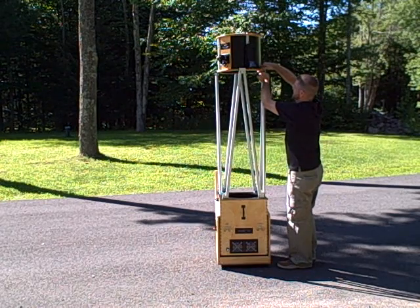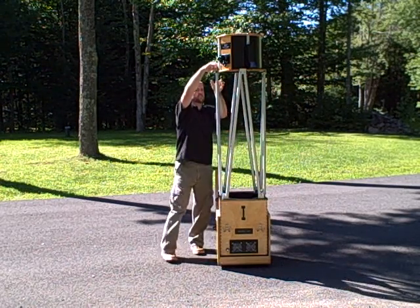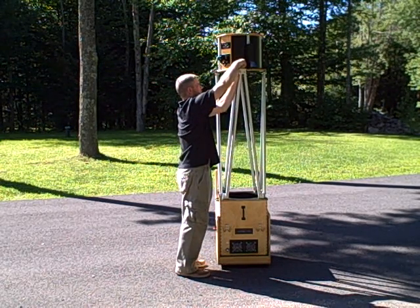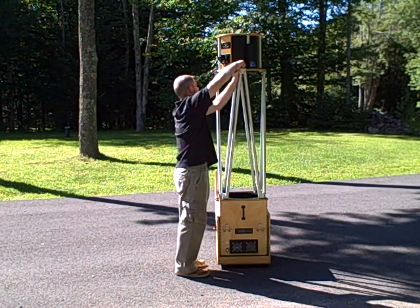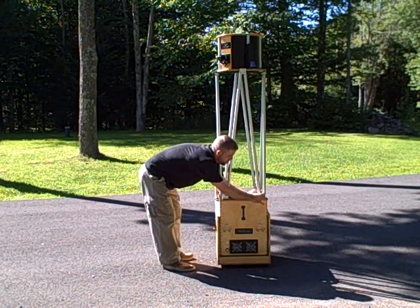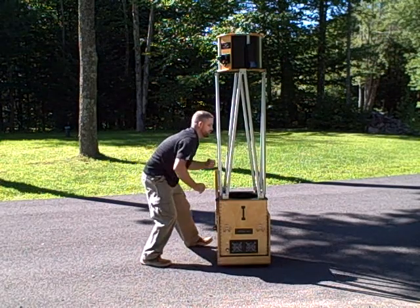Now with the upper cage, you can go ahead and tighten these down all the way. Once these are completely snug, we'll actually go back down to the mirror box where we'll tighten those. They should be close, but you want to get them all the way tight because on a Dobsonian, especially a truss style, most all of the force is going to be exerted right down here on these bottom fasteners.